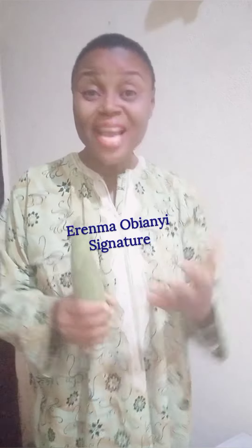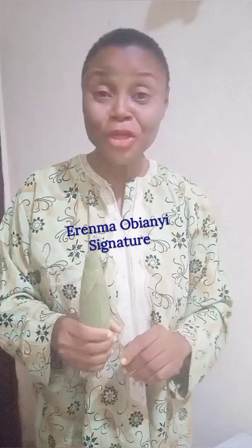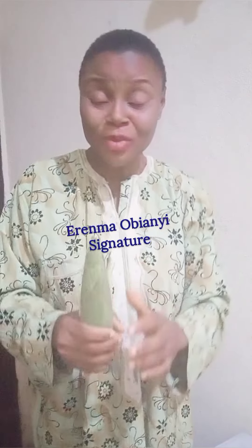Do you experience an enlarged prostate? If the answer is yes, don't worry. Let me show you what you're going to do to shrink it and bring it back to normal shape.